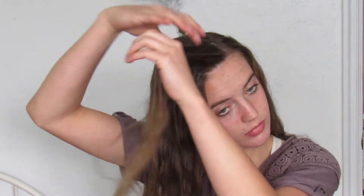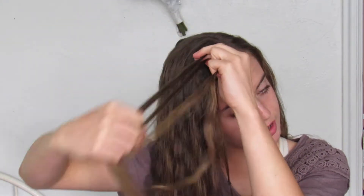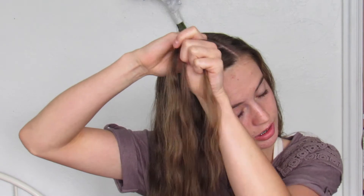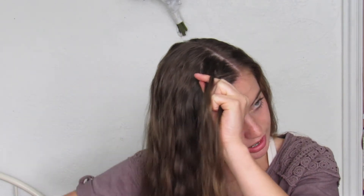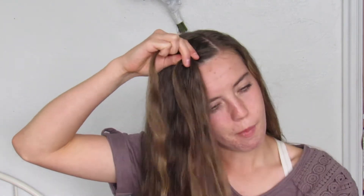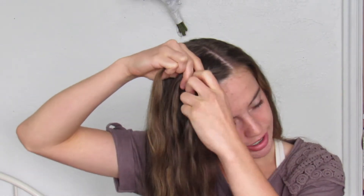I'm just gonna take a piece from the top and divide it into three sections, then I'm just gonna start a Dutch braid by crossing the pieces under each other. Then I'm gonna add some hair in from the top and it's gonna be a pretty good sized section because I want the whole hairstyle to be pretty loose and messy, so I'm just gonna add some hair in each time.